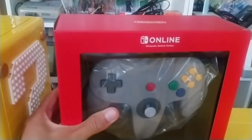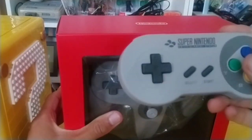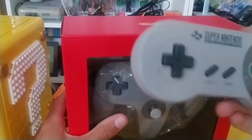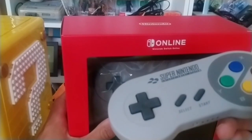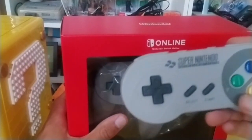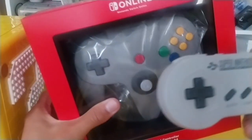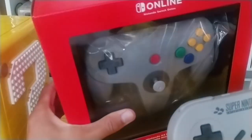Before we begin, I just want to show something off and ask you guys a question. A couple of years ago, the Super Nintendo controller got released for the Nintendo Switch. I did an unboxing for it and another video where I tried out a bunch of Nintendo Switch games with that controller just to see if it would work. It got a couple of thousand views, which is good for this channel. So if you guys want to see me do a similar video with this controller, put in the comments any Switch games you'd like to see me play with the N64 controller.